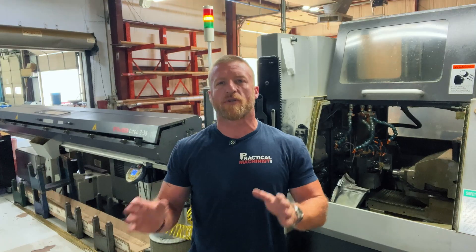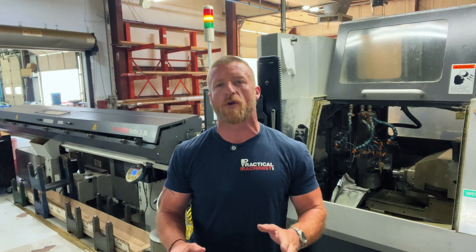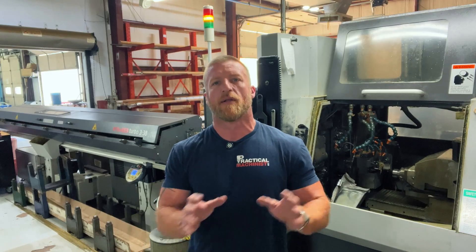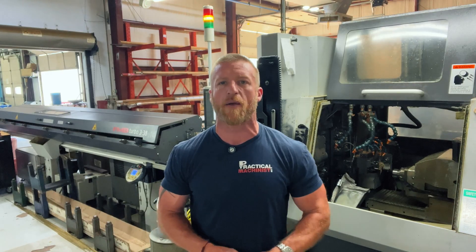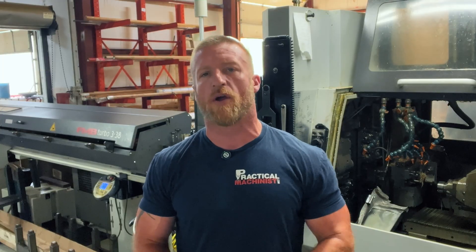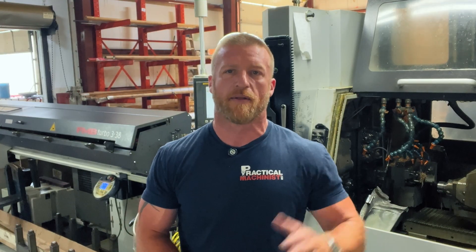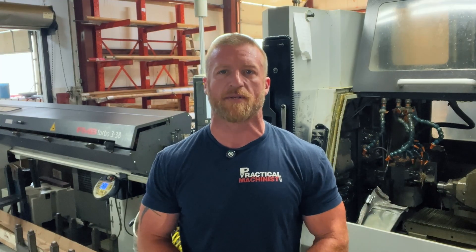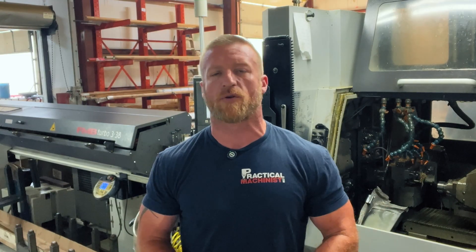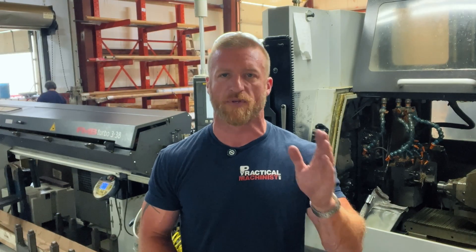So that concludes our introduction video to Swiss machines. One of the next ones we're going to cover in this Swiss series is Swiss tooling — do's and don'ts, preferred tool methods, limitations and advantages. It's going to be a great one, coming up after this video so keep a close eye out for that. I hope you liked this video. This is Luke for Practical Machinist signing out of the Laid Lab. Leave a comment, like the video, and subscribe to Practical Machinist. You can find me at Crusader Machining on Instagram, YouTube, and TikTok. Thank you so much for watching and we'll see you next time.